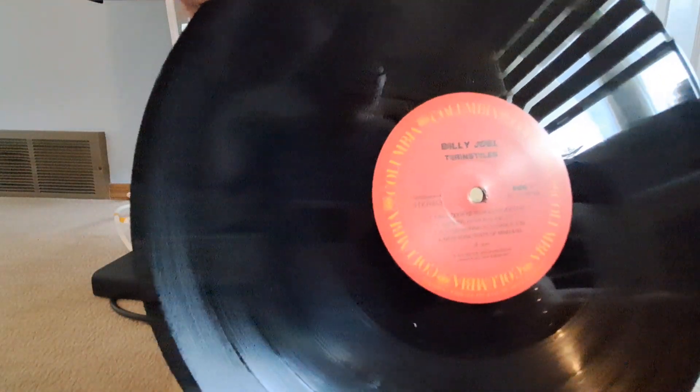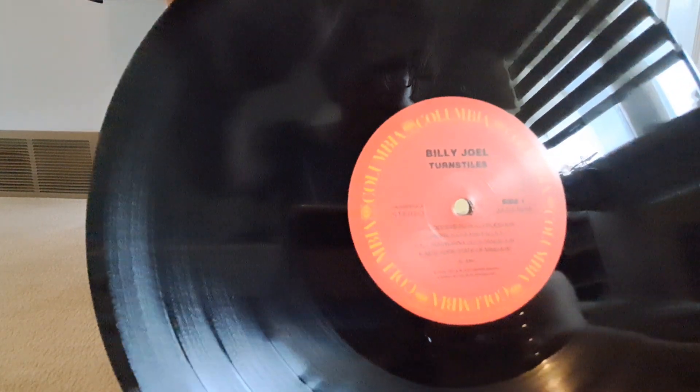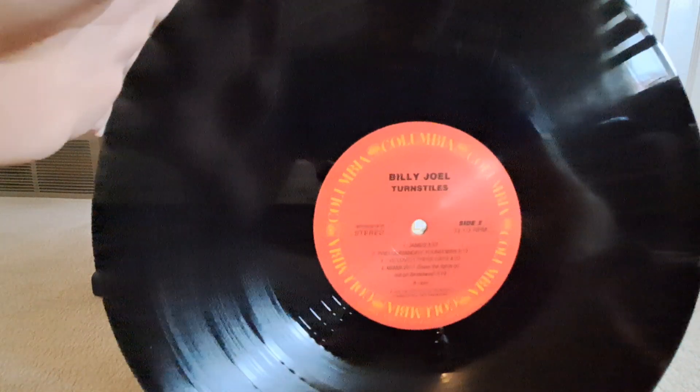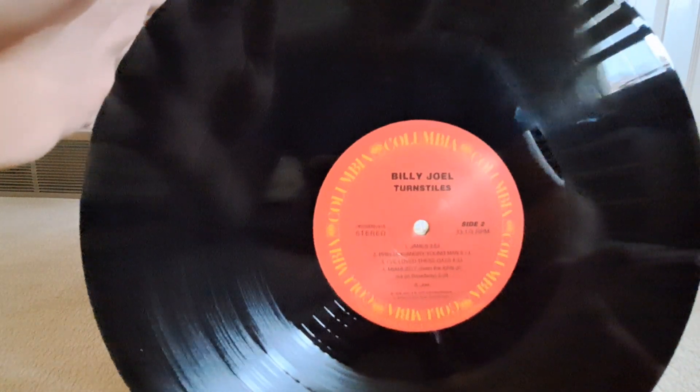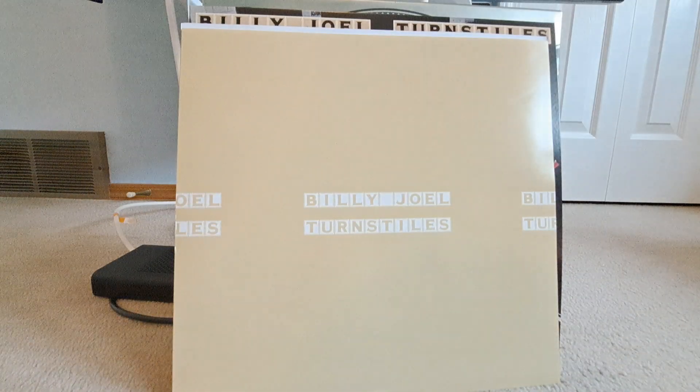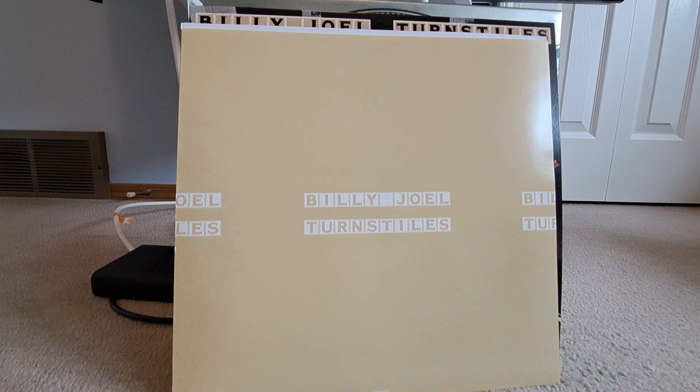The inner sleeve this time is just Billy Joel and Turnstiles. There's a slight rip in the inner sleeve, but it's on the side where there's literally nothing — it's just folded paper. The backside is the track listing in cream colored and white text, so you can't really see it, but it's there. Albums I haven't fully heard but I have heard various songs from: Say Goodbye to Hollywood, New York State of Mind, and Prelude slash Angry Young Man — singular or plural, I don't know.